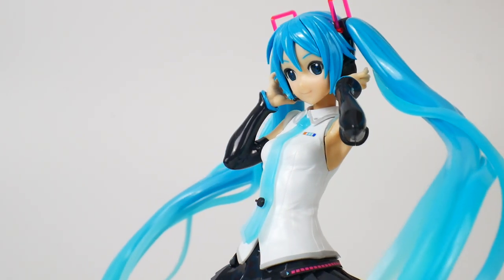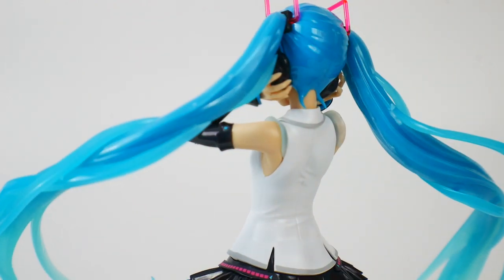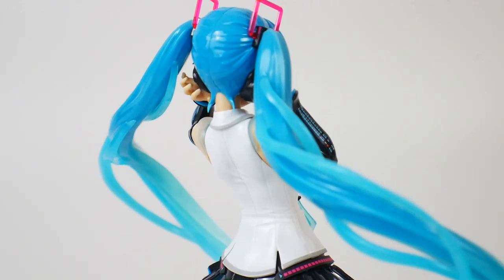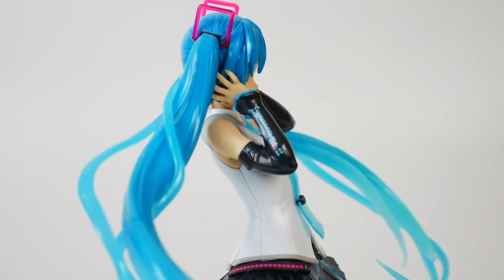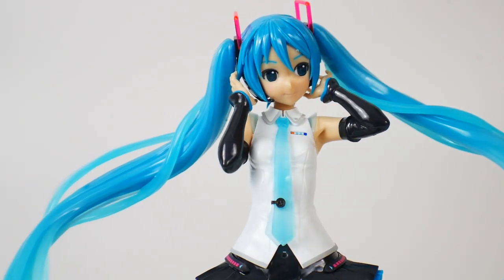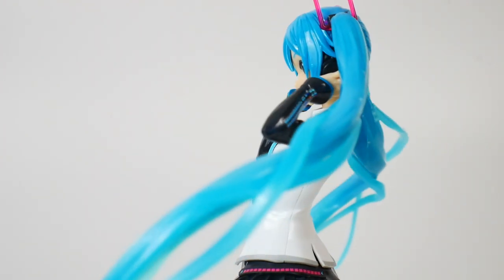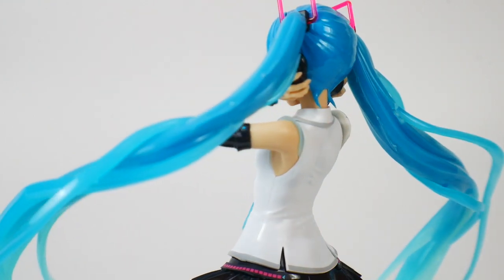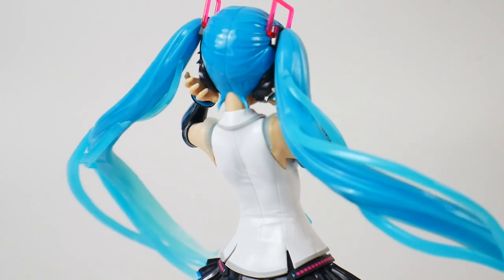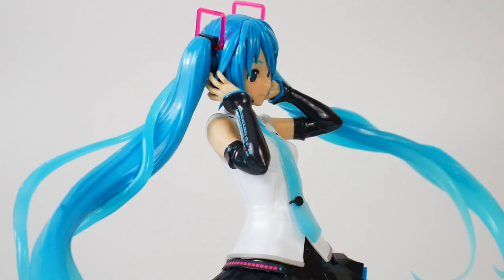That's pretty much it for me. There's really not much more to add — I could talk more about the colors and details but that would just drag the video on longer than it needs to be. If you do want to pick this up, remember to go to newtypehq.com and use the promo code CROSAMA for 10% off. If you really want this, I do recommend it, but if you're just not a fan, you may have to pass. I'll see you guys later, bye bye.